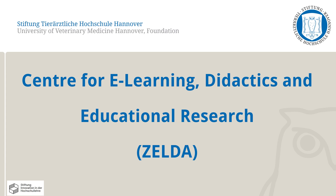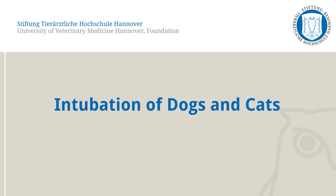The Center for E-Learning Didactics and Educational Research at the University of Veterinary Medicine Hanover will present one of the correct methods to intubate dogs and cats in the following video.